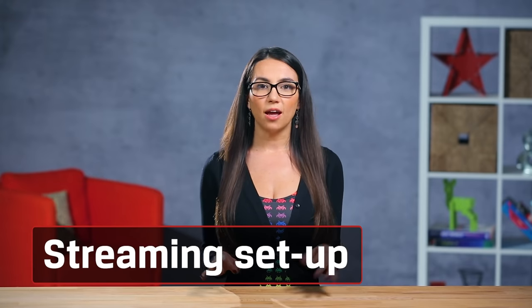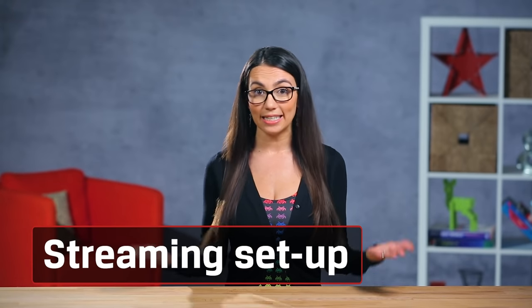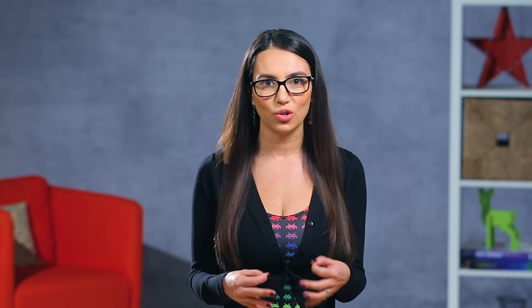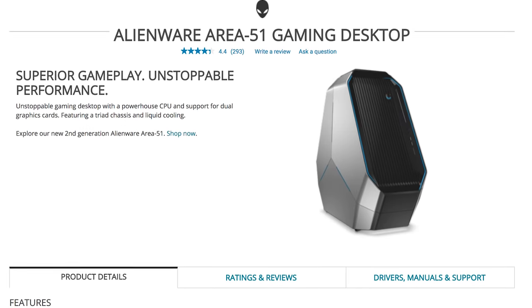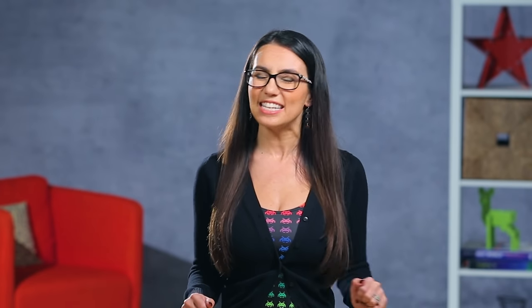For the ultimate streaming setup, many pros have two PCs — one to run the game, and one to broadcast the stream. For the purposes of this video, we'll assume that's not in the budget and you're looking to do it all on one device. Luckily, there are some great pre-built options out there specifically made to game and stream off one CPU, like the CyberPower PC Pro Streamer or the Alienware Area 51. Cramming so much functionality into one case does have its downside, and the main drawback is the price tag.